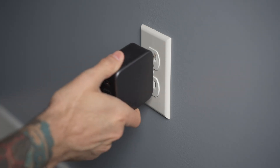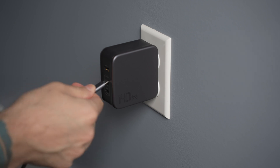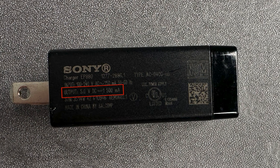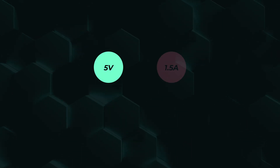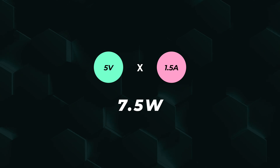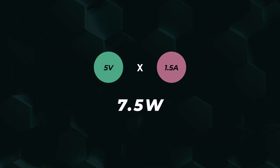To really understand why charging can be risky, we first have to understand how modern charging works on all of our devices. It used to be that you'd just have your little USB charger, plug it in, and there wasn't really a whole lot you needed to worry about because most chargers were relatively the same. If you take a look at an old charger, you'll see something like this: 5 volts at 1500 milliamps or 1.5 amps. We get the wattage by multiplying voltage by the amps — in this case that would be a 7.5 watt charger, which was pretty common five or so years ago.